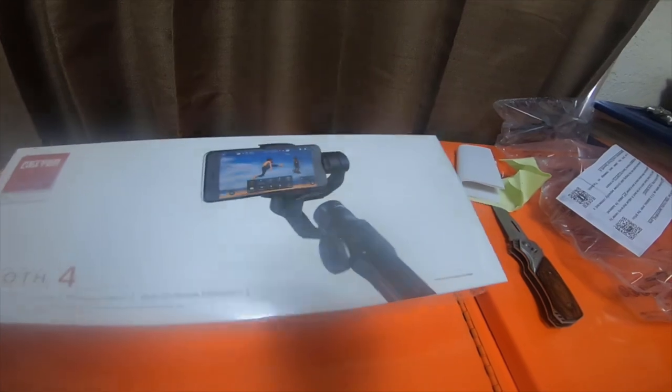I bought this specifically for cell phone use. It's a gimbal.